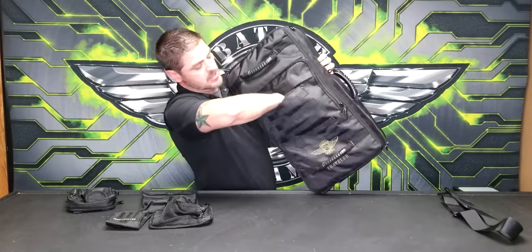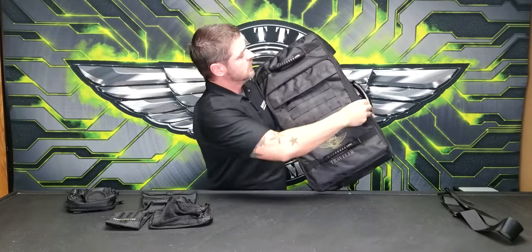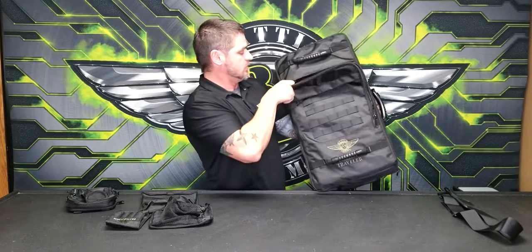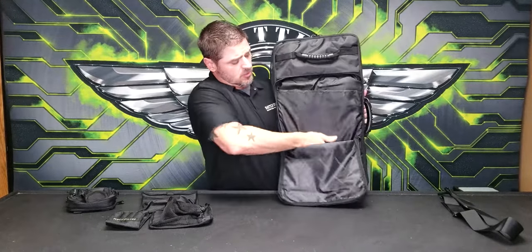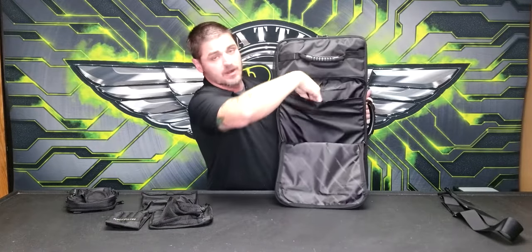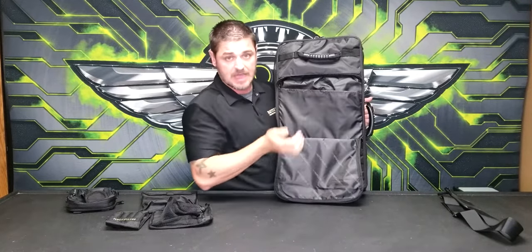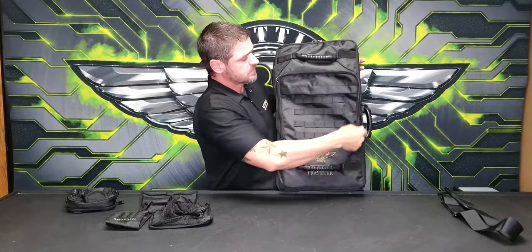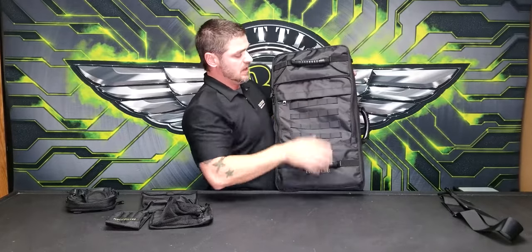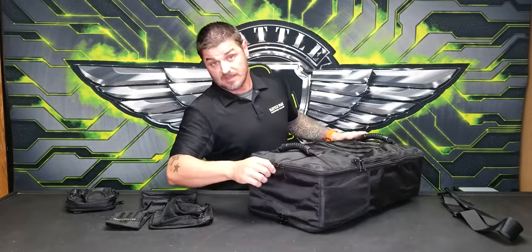When you get inside the front area, there are a variety of pockets: a nice deep pocket for quick access to your phone or wallet, another pocket that swings around — a great deep pocket for rule books — and an additional flat slot for paperwork, a laptop, or any sort of flat device. All of that is on the front of the bag.